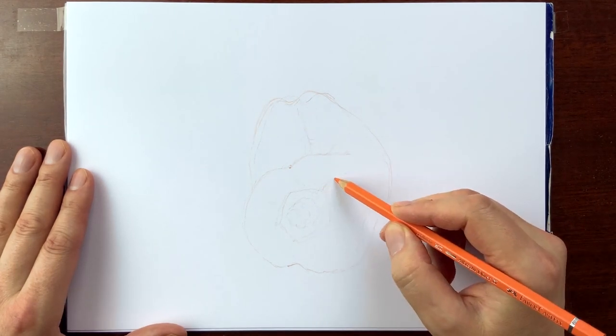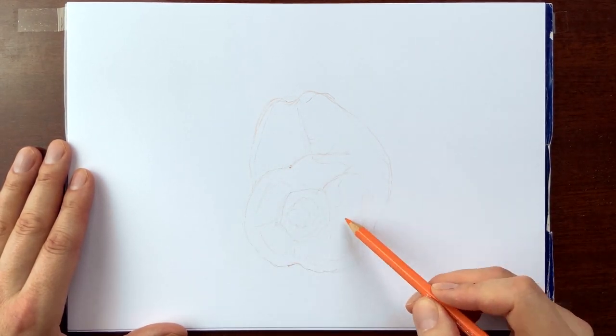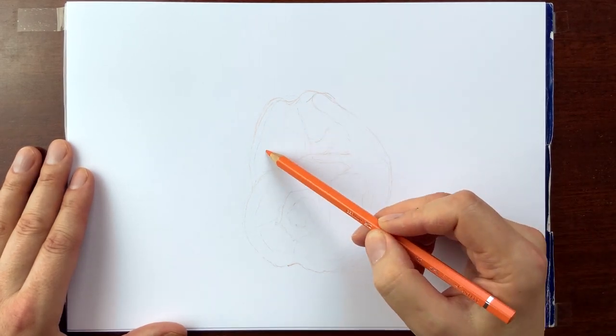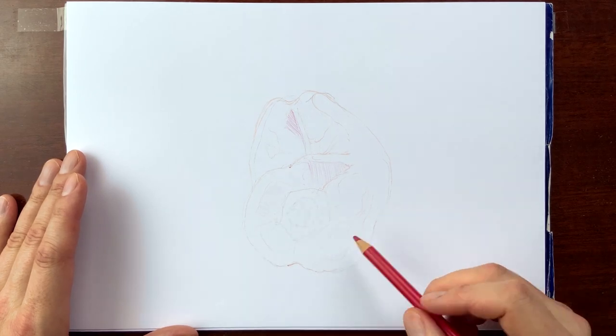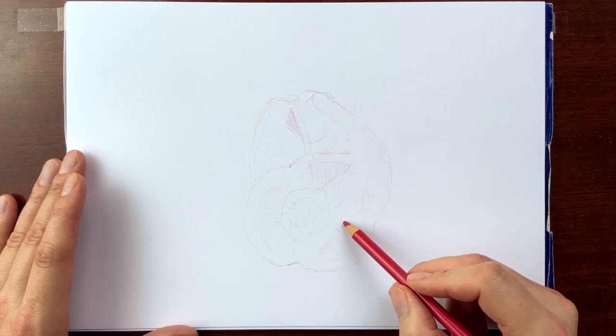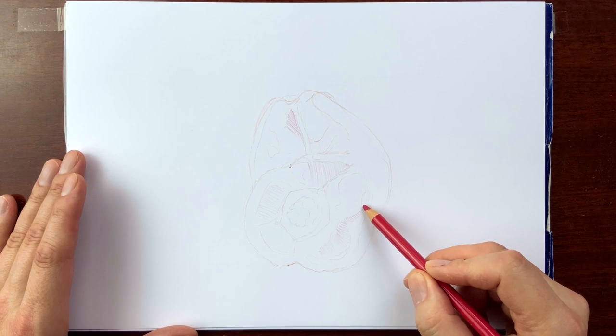Subsequently correcting the outline. Honing in on the ideal, clear, imagined, yet physically non-existent borderlines of the subject of your observation. Long before you start any shading.